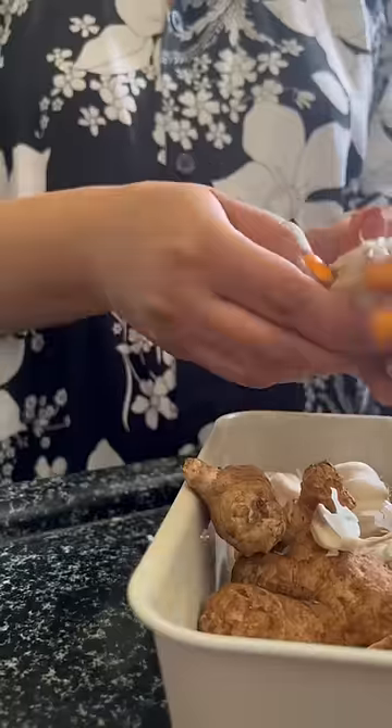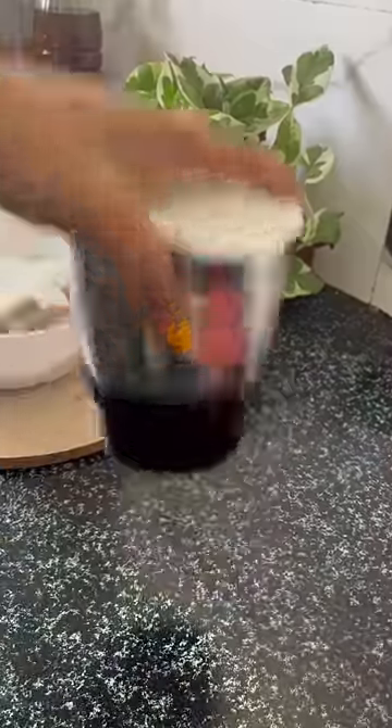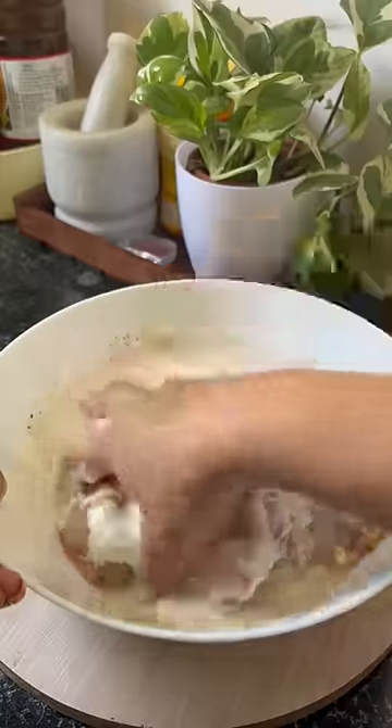First, I took the chicken and added pepper, garlic paste, and fresh ginger paste. And yes, I didn't add anything from this — what do you want to tell me about it?